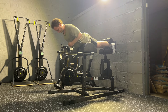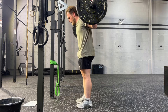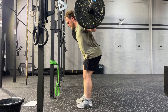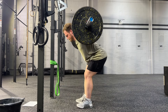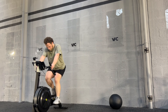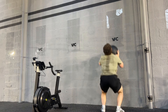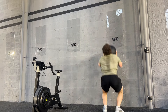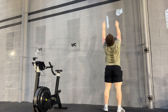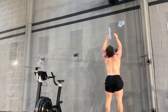Then it was a superset of 10 reps of GHD back extensions into 5 reps of good mornings — 5 sets with a minute rest. And then it was into an absolute beauty of a workout. Seriously, this is a workout I'd highly recommend to anyone. The workout is 4 times 5,000 meters on the bike erg, and every 2 minutes — not including the start — you have to do 15 wall balls.